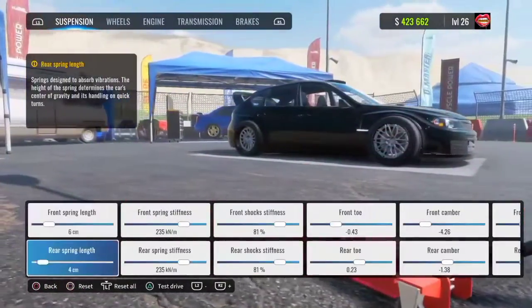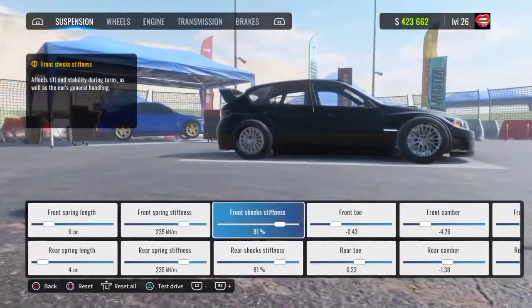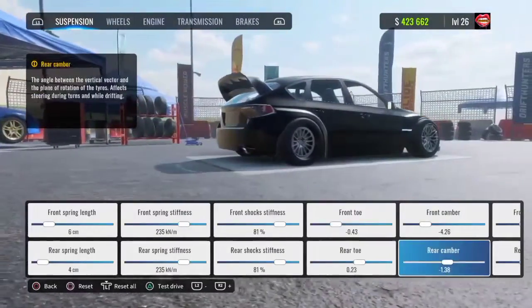Your front spring length is going to be 6, your rear spring length is going to be 4. Your front and rear spring stiffness are going to be 235. Your front and rear shock stiffness are going to be 80. Your front toe is going to be negative 0.43 and your rear toe is going to be 0.23.